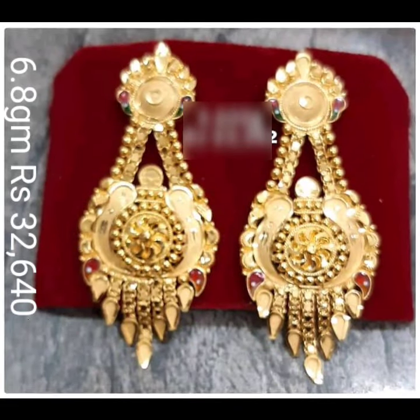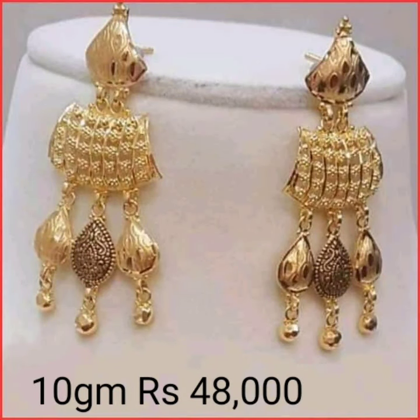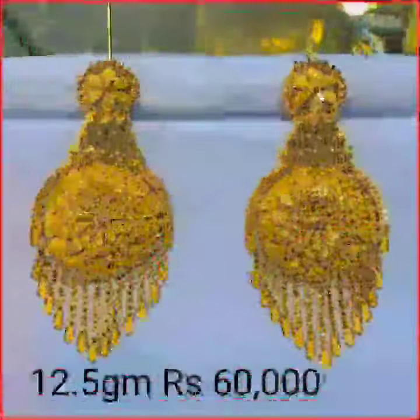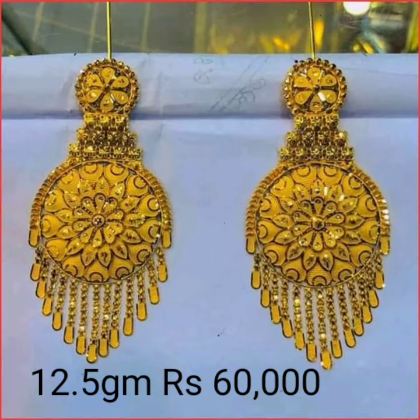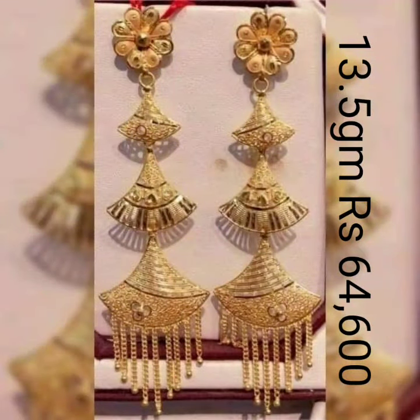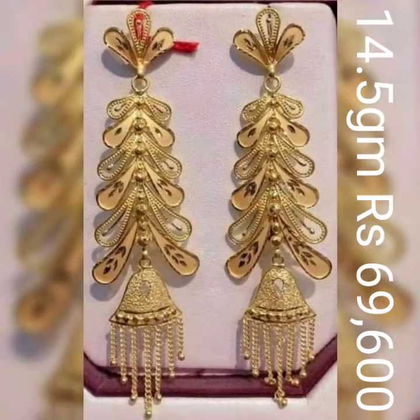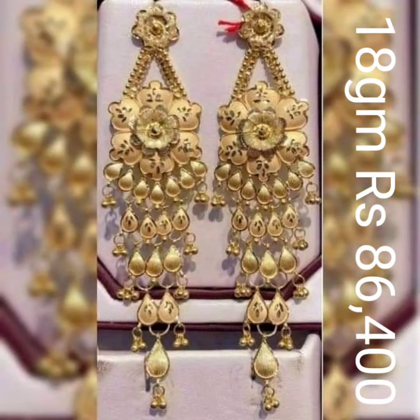So guys, latest update earring design on Silver Red. Latest design update — long earring, medium earring, and different collection quality earring design, lightweight. Price also fans is an up-cost price, so remember please.